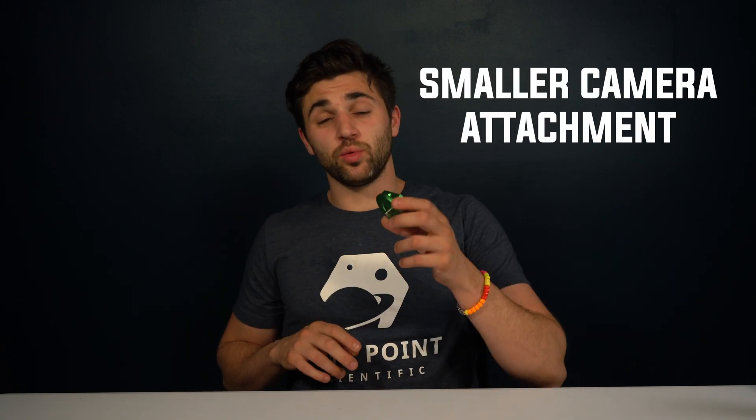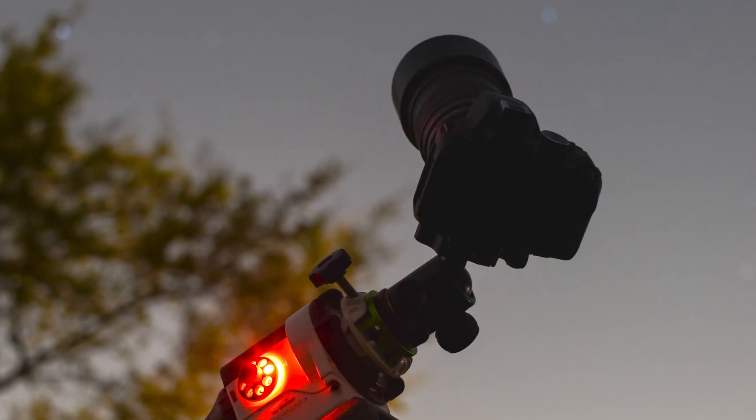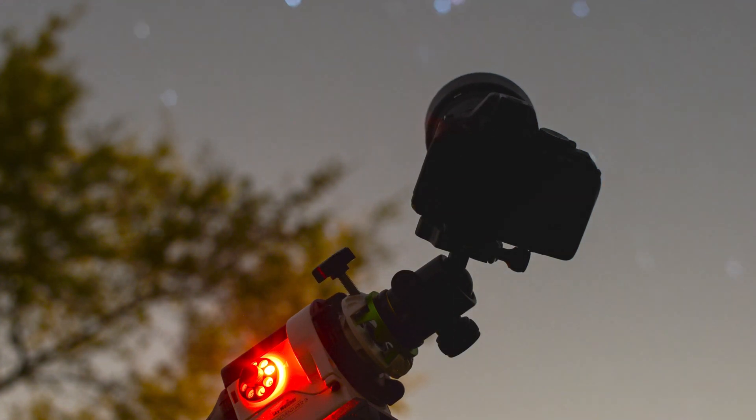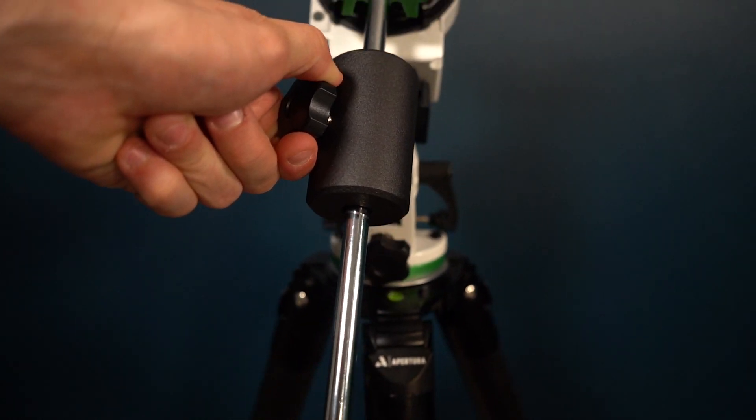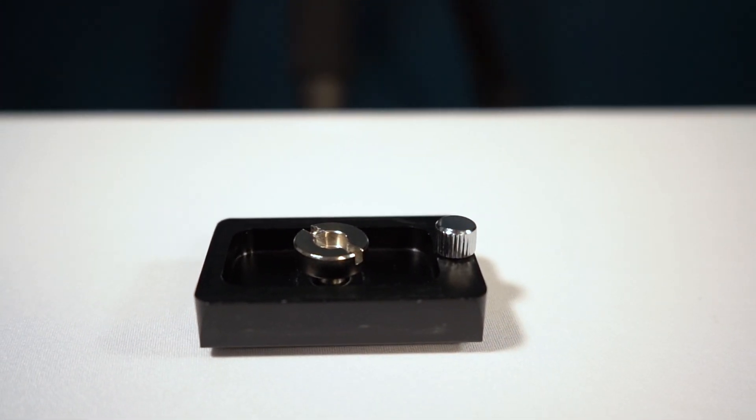Here we have two different styles of camera or scope mounts. The first acts as a declination axis for heavier scopes or telephoto lenses for deep space astrophotography — when you use this, be sure to use the counterweights. Next we have the smaller camera attachment which requires no balancing; this is used for time lapses of the Milky Way or wide field DSLR shots. A ball head is typically recommended for this style mount. Next we have the counterweight shaft along with a three-pound counterweight, which can be adjusted up and down the shaft to balance heavier equipment. And here we have a simple dovetail shoe that attaches the mount head to the mount base.